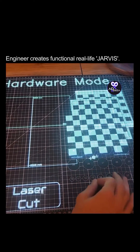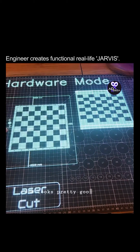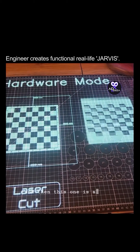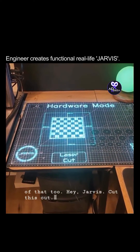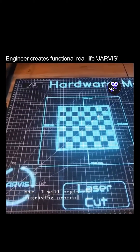This one has a watermark on it, so we'll get rid of that. This one looks pretty good, so we'll put that on the board. And then this one has a weird border, so we'll just get rid of that too. Hey Jarvis, cut this out. Excellent choice, sir. I will begin the engraving process now.